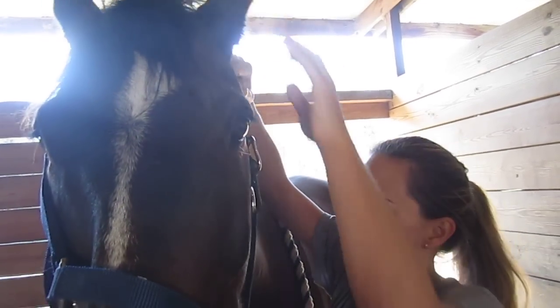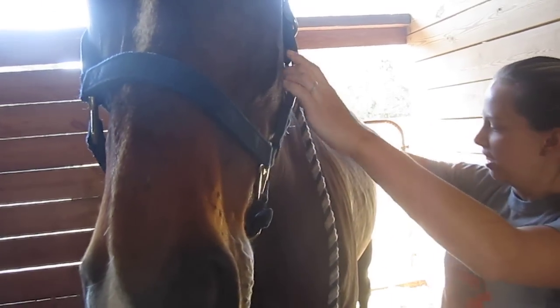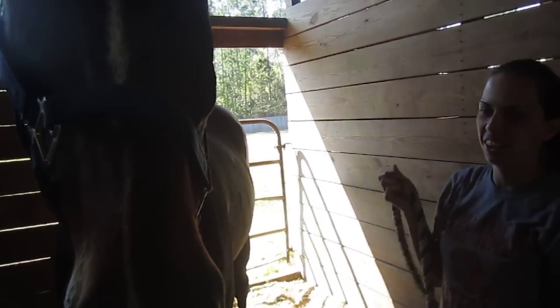Good job. And then clip it into place. All done. Good boy.